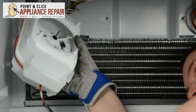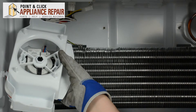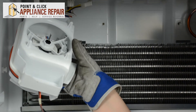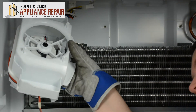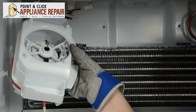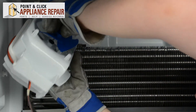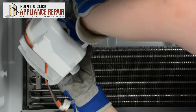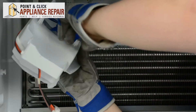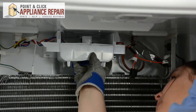You can discard your old broken fan and grab your new one. It'll simply push straight on to the motor shaft. Make sure it's pushed on all the way and it can freely spin.